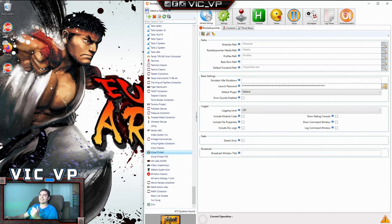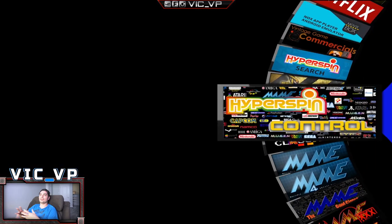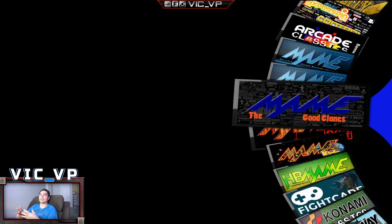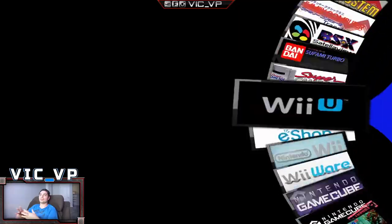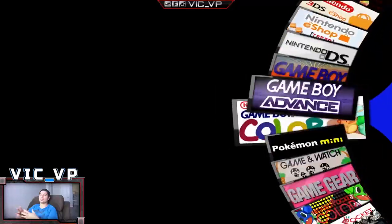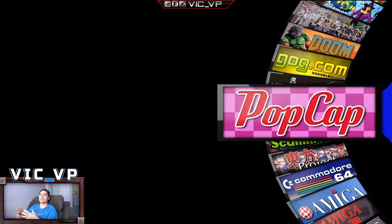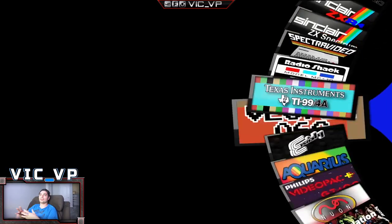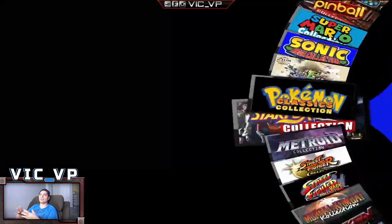So this was RocketLauncher. Now I'm going to load up this guy's HyperSpin drive and we're going to look at it. We're starting with 'Arcade Classic' and I'm just going to hold the wheel down. Right now we are literally going through 410 systems, and this HyperSpin drive is not even in alphabetical order.